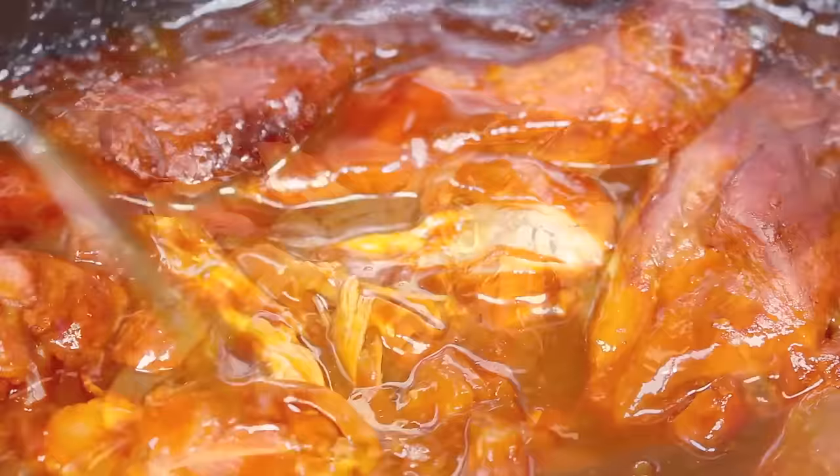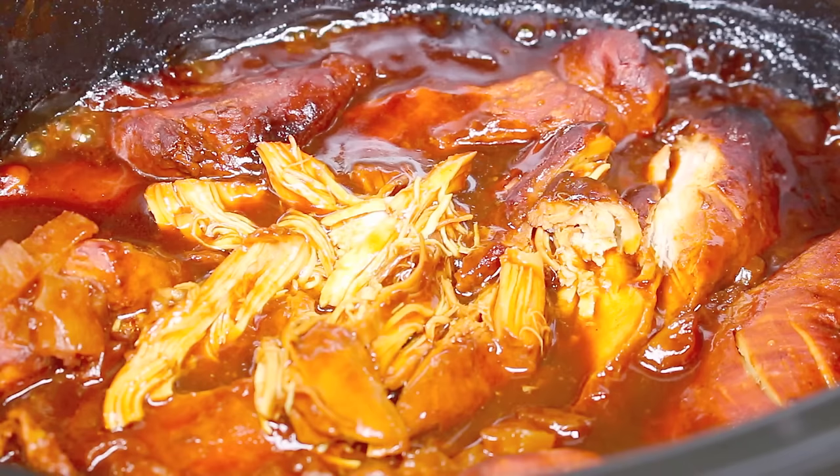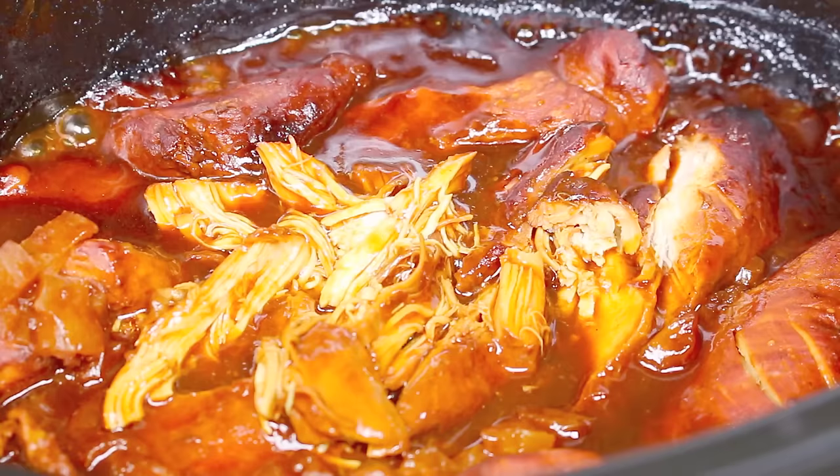Believe it or not, just those 3 ingredients really do work perfectly together. Feel free to season with some salt and pepper if you choose — personally I just like a little bit of salt, because the flavours are already there. It just works. You can have it as is, serve it on a bed of rice, or with a side of vegetables. Either way, this Hawaiian chicken recipe is going to taste simply delish.